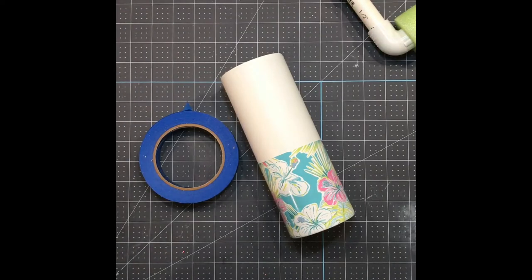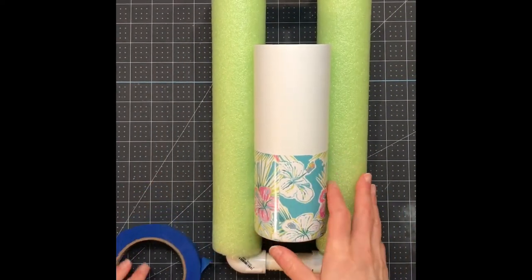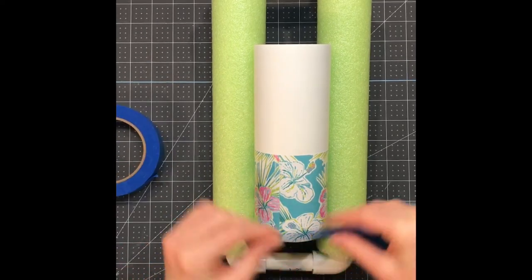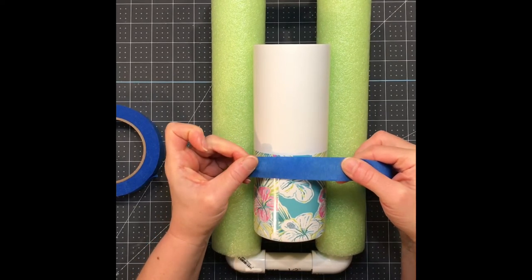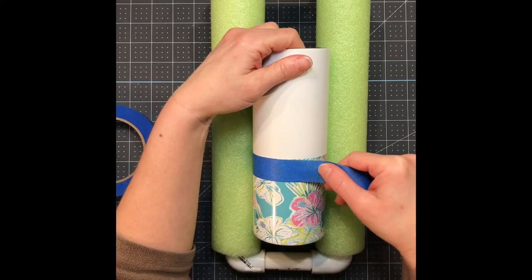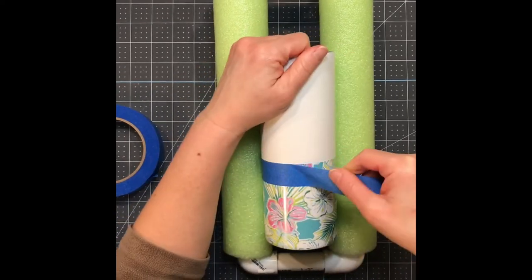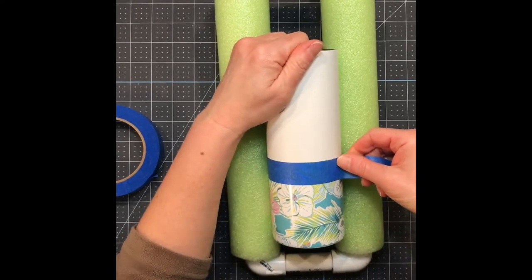The next step is to get some glitter on the top portion of your cup. It's best to take your masking tape — doesn't matter what size — and just tape off the top part of your vinyl. It's okay if it's not perfect because we're going to be putting some tape along the seam, so if there is a little bit overlapping you won't be able to notice it.